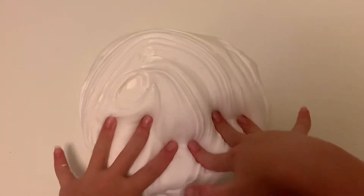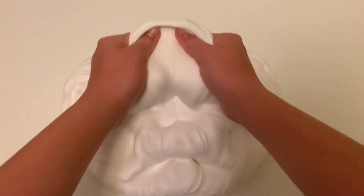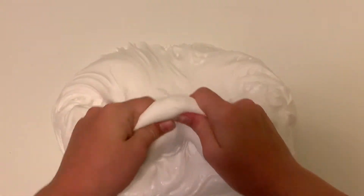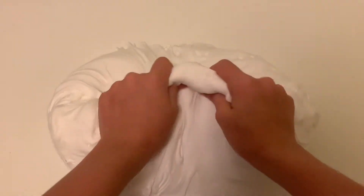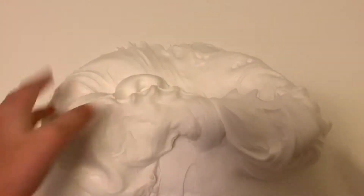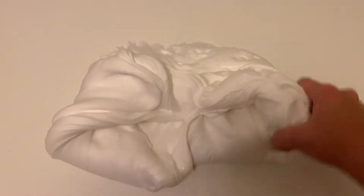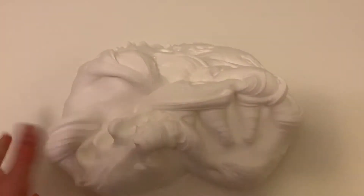Now that I'm finally happy with the consistency, the butter slime is complete. I really enjoy making butter slime — it does give me a good arm workout. Just look at this — I'd say this is about probably 40 ounces of slime, maybe 50.